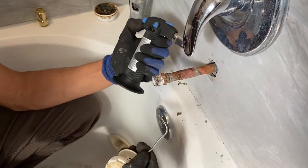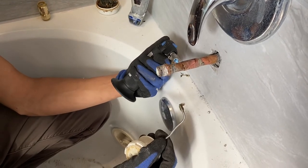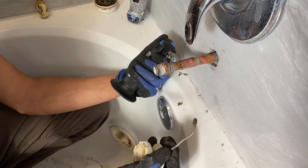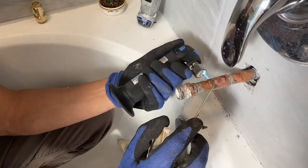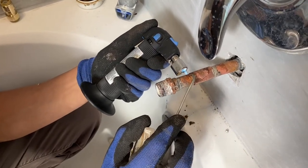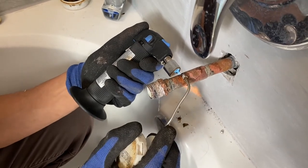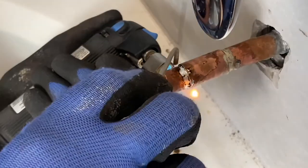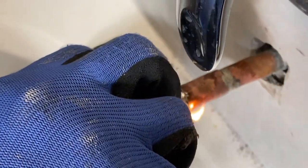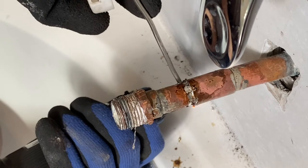Again, make sure to heat the pipes so they're hot enough to melt the solder and make a good joint. Once it's hot enough, it'll joint the pipes. Remember, we're not pros, so if we can do it, you can do it. Now it's welded all around.